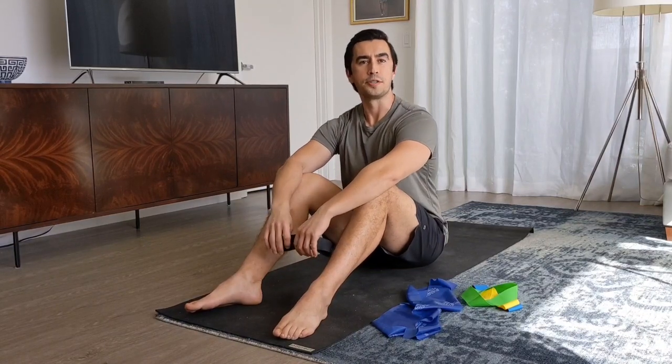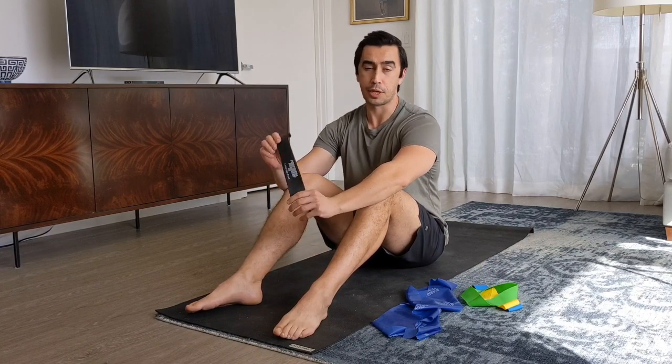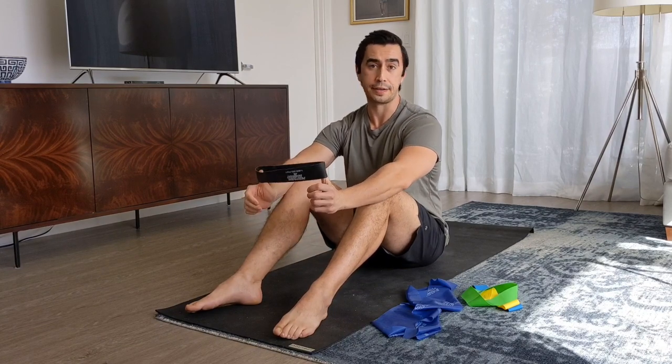Hi, this is Travis with another video for you guys today. I'm a doctor of physical therapy as well as I've been a personal trainer for about 15 years. Today I'm going to talk about a pretty versatile little tool called a Perform Better mini band. There are other companies that make mini bands as well, but this is just the kind that I like to use.